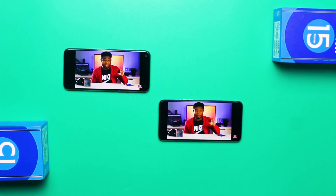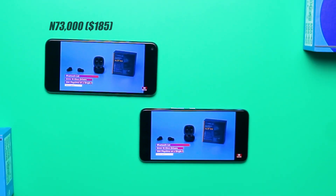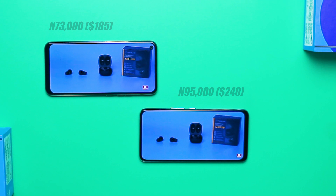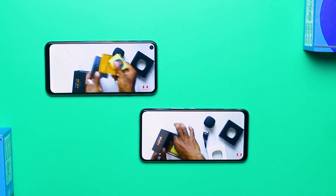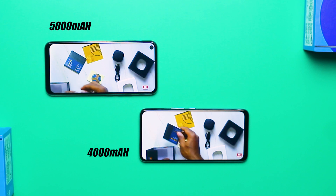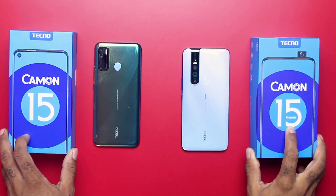Pricing is an important factor. The regular Camon 15 retails for 73,000 Naira or about $185, while the Tecno Camon 15 Premier costs 95,000 Naira or $250 — an additional $55. In terms of battery life, the regular Camon 15 is the clear champ, with a 5000mAh battery versus the 4000mAh in the Premier. The Camon 15 can easily last to the next day, given it powers a lower-resolution display and a less demanding processor with a 25% larger battery.